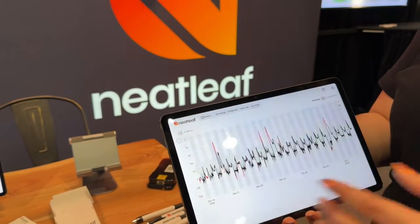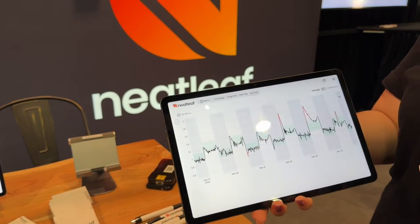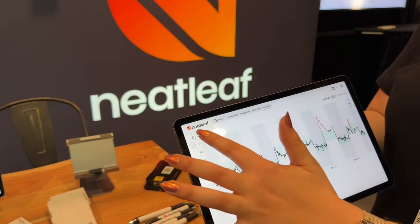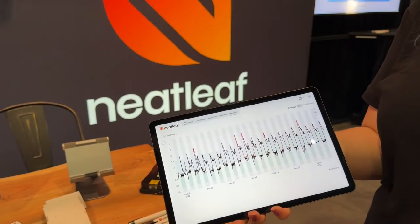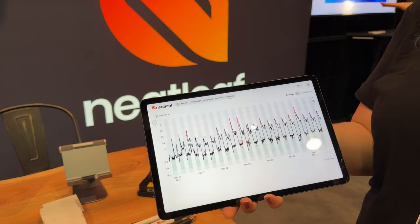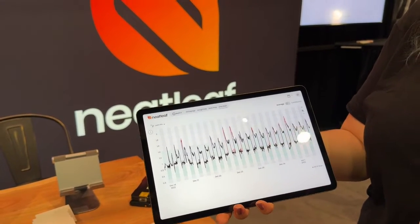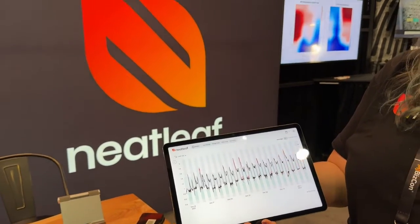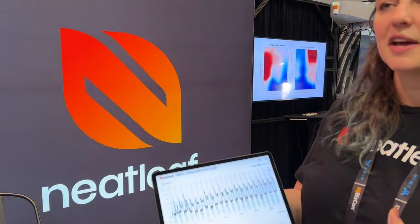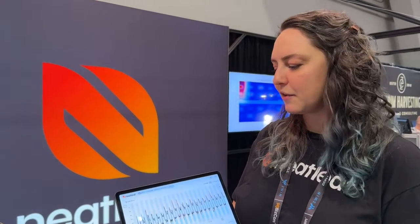We also offer things like leaf VPD — a lot of people look at air VPD because it's much easier to track, but in addition to air VPD, we have leaf VPD, which takes into account the leaf temperature. That's really important because it better represents the actual conditions that the leaves are experiencing and how able they are to actually transpire. VPD is a good metric of how much evaporative pressure there is on the leaves, and shows how able the plant is to uptake water, photosynthesize, and stay cool.